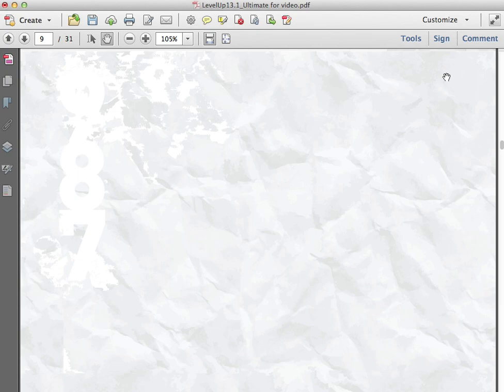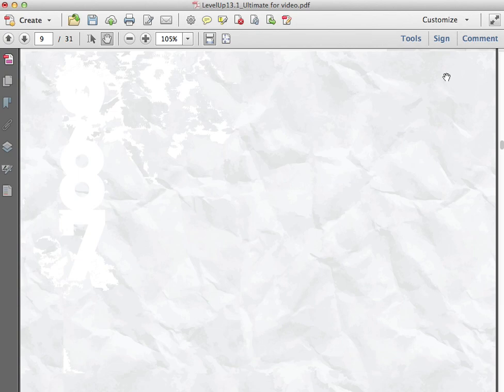So that's basically it — that's how the Level Up Training System works. There's a bunch more goodies in there that I don't have time to go over right now. Find the Level Up training plan that's right for you and have fun getting happy, healthy, and fit. More information can be found at runtheedge.com. Thanks a lot.